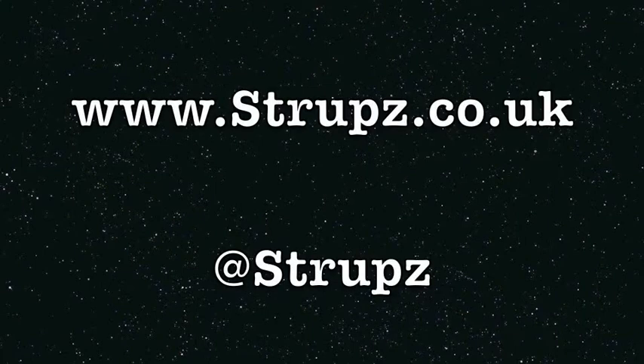For more information please visit www.strups.co.uk and follow us on Twitter at Strups.